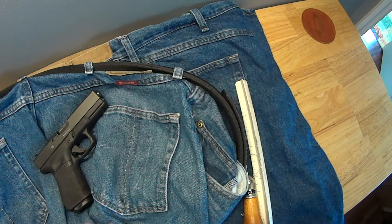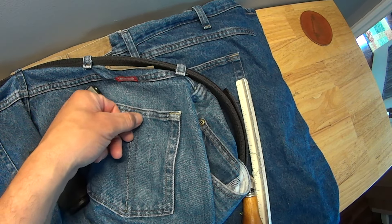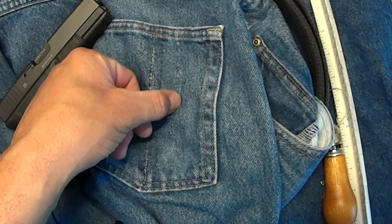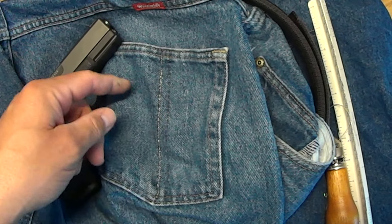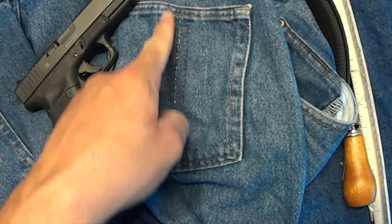This is the first pair of jeans I ever did — you can see where I stitched it, realized it was too little, went to the next line, and finally figured out dead center straight up the middle.